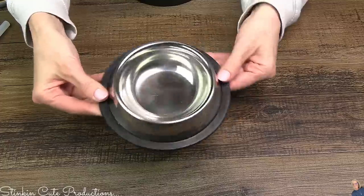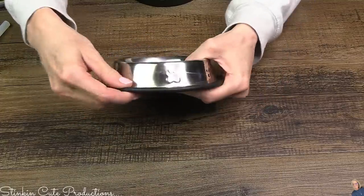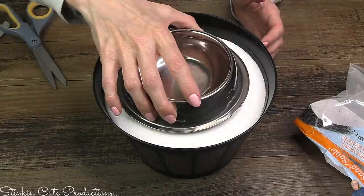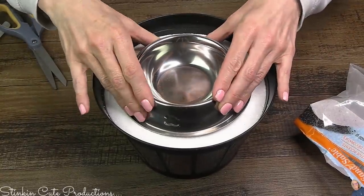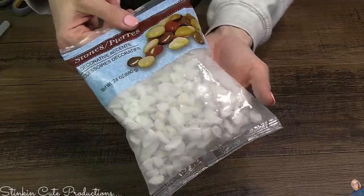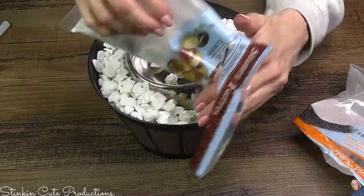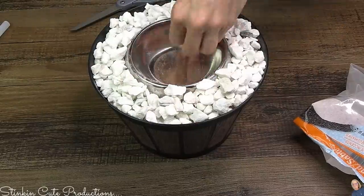Then you're gonna head on over to the pet section and pick up one of these metal bowls. There's a rubber ring on it — we don't need that. You can easily remove it and discard it. This bowl is gonna go right in the center on top of that sand. Metal bowl is a must for this — no ceramic, you want to stick with metal. Around that metal bowl, grab a bag of stones from Dollar Tree and pour those stones right around the outside of that metal bowl.